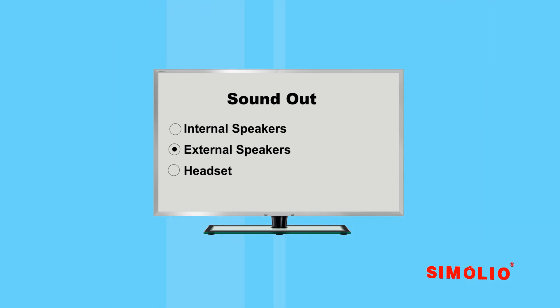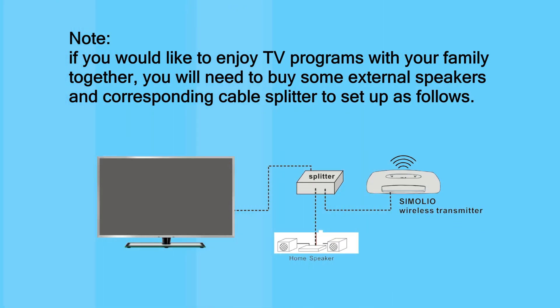If your TV only has a single sound out option, you will need to choose external speaker to work with an external audio device, but the TV's internal speakers will become disabled. This is a TV hardware feature and its availability depends on your TV's design. Note: if you would like to enjoy TV programs with your family, you will need to buy external speakers and a corresponding cable splitter.